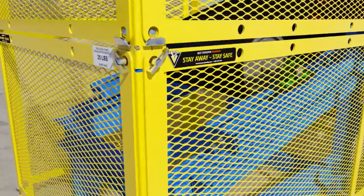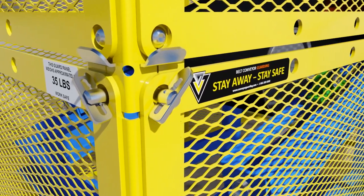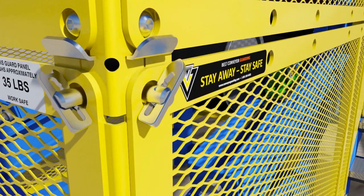Welcome to Belt Conveyor Guarding's new Smart Wedge Clamp Overview Video. Belt Conveyor Guarding's Wedge Clamps are designed to make guard installation and removal very easy and ergonomically friendly.